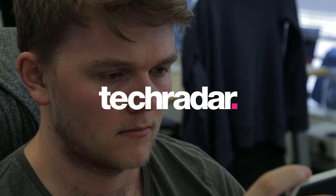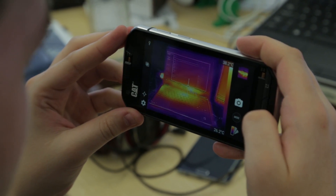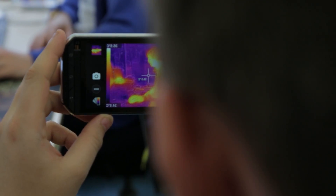Hi there YouTube, James here from Tech Radar and I have the brand new CAT S60 smartphone. Now this probably isn't a phone you're gonna go and buy right away - it has the world's first thermal imaging camera on the back and that's really useful for builders, for plumbers, for electricians.